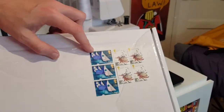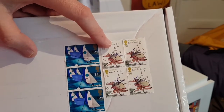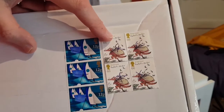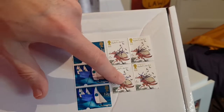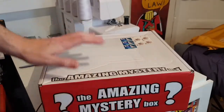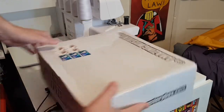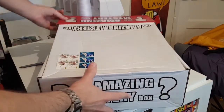The stamps this time are quite interesting — we've got what looks like Little Red Riding Hood, but actually it's Fantastic Mr Fox. And some sailboats. As you can hear there's something clunky in this, but other than that it feels quite light. Let's turn it round.